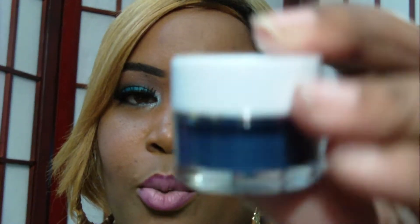Hey you guys, I'm back again. I'm sorry you'll probably see me in different videos like this, but some of my subscribers asked me to come back and tell them how the smudge pots from ELF work.